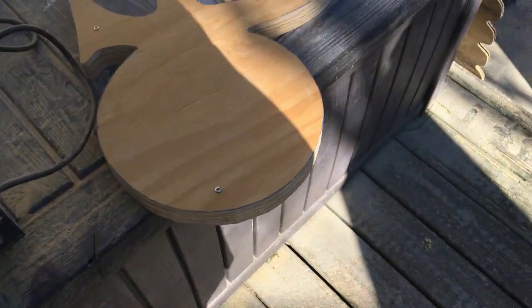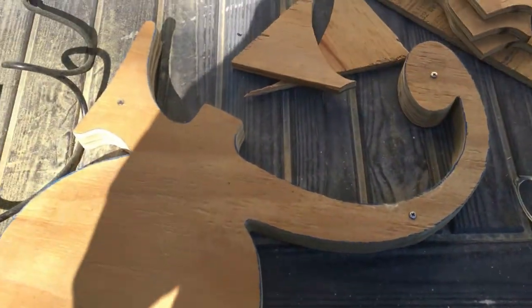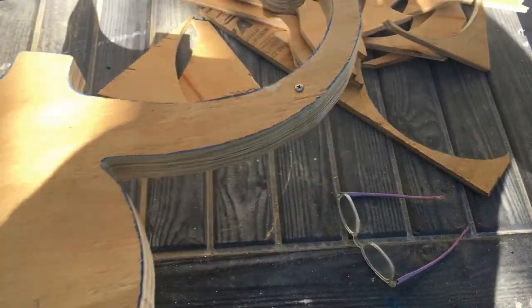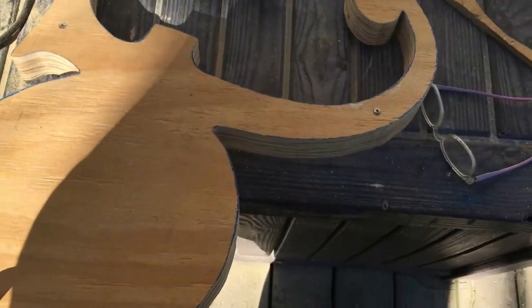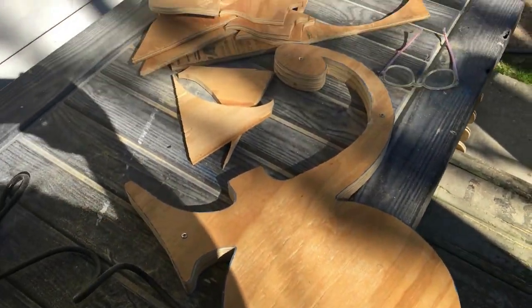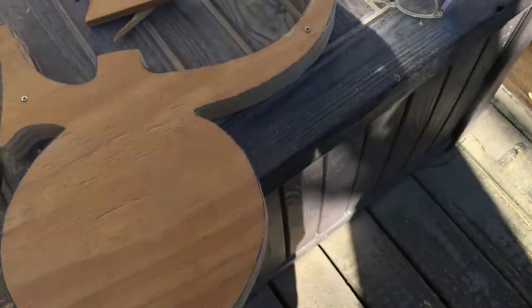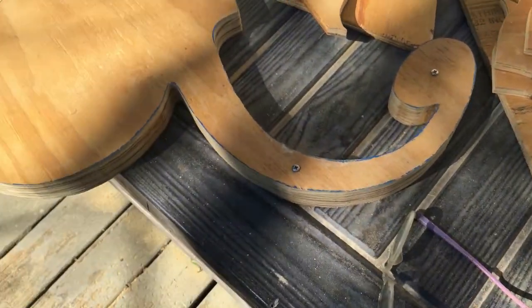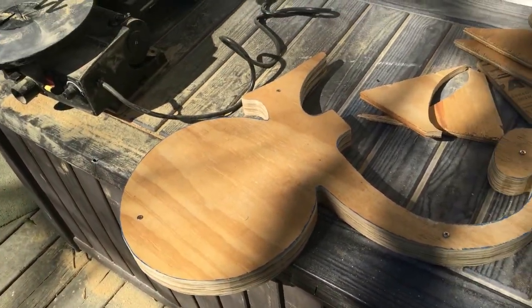Got the shape cut out — looking cool. The symbol has taken shape. That is something else — it's very unique and going to be a very cool instrument. Let's get this cleaned up and I'll see you on the next step.